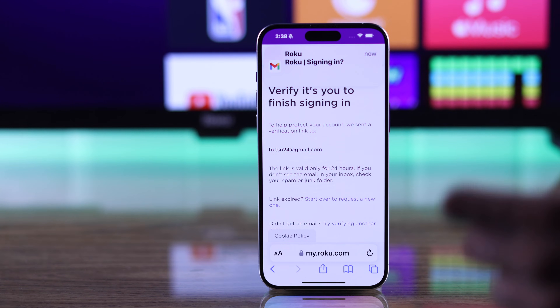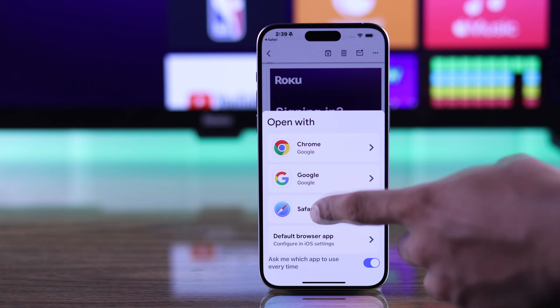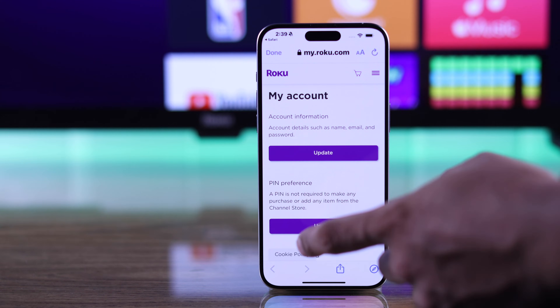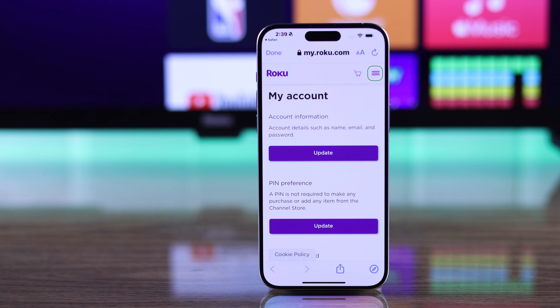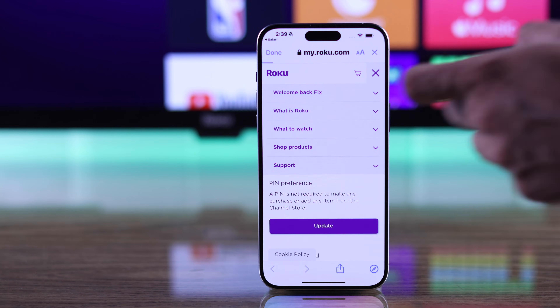Then verify your sign-in by going to your Gmail and tap on 'Yes, sign me in.' Now that you're signed in, you need to go to My Account. If you're not on this page, click on the more options and tap on 'Welcome back,' then select My Account.